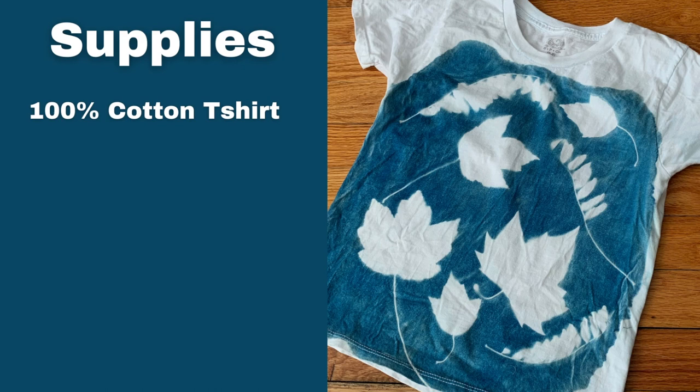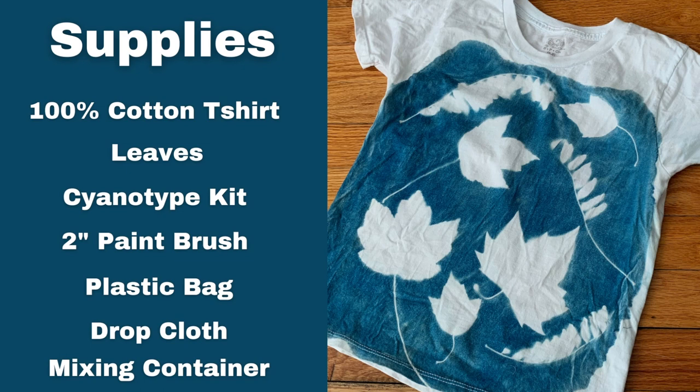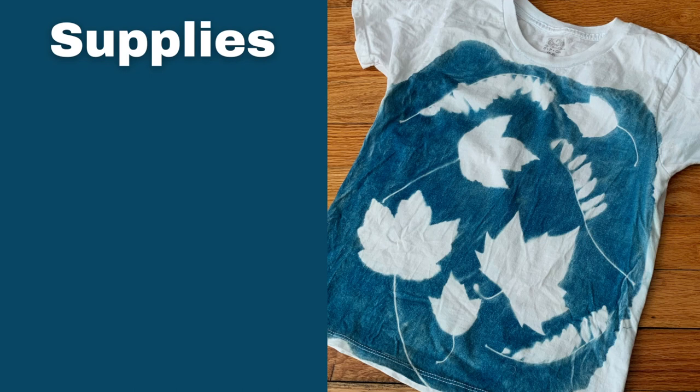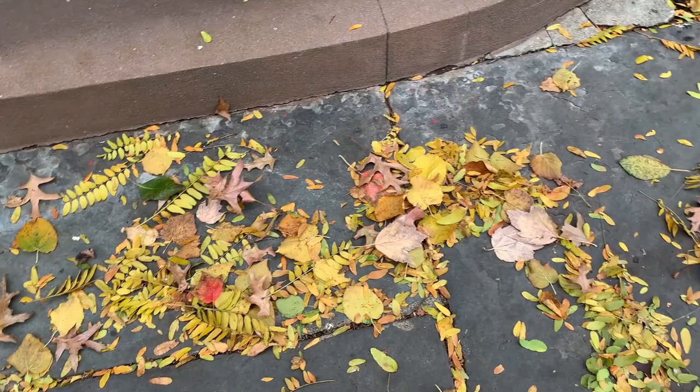I used a 100% cotton t-shirt that was pre-washed. I used some leaves that I gathered from outside. I used a cyanotype kit — the Jacquard cyanotype kit — a two-inch paintbrush, a plastic bag for putting inside the t-shirt, a drop cloth to keep my workspace tidy, a mixing container to mix up my cyanotype solutions, gloves to protect my hands from the solution, a picture frame to secure my t-shirt and the leaves, a plastic tray for rinsing my t-shirt, a drying rack for after rinsing, and Synthrapol for washing.